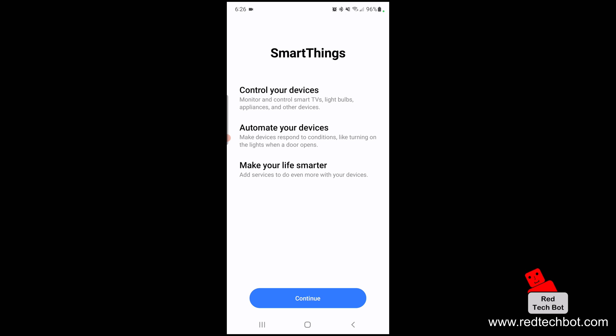With controlling your devices you can monitor and control smart TVs, light bulbs, appliances, and other devices. You can automate your devices so they respond to conditions — like turning on the lights when a door opens. And you can add services to do even more with your devices.